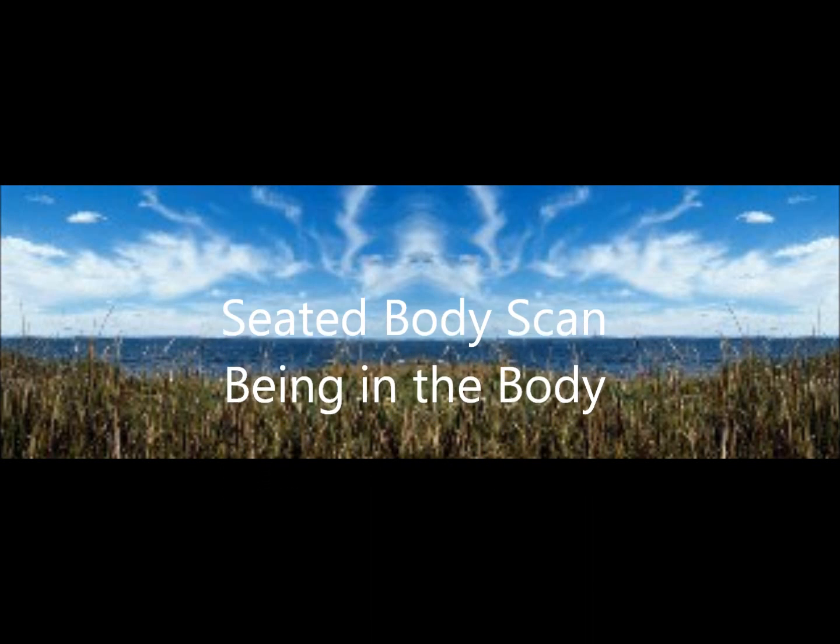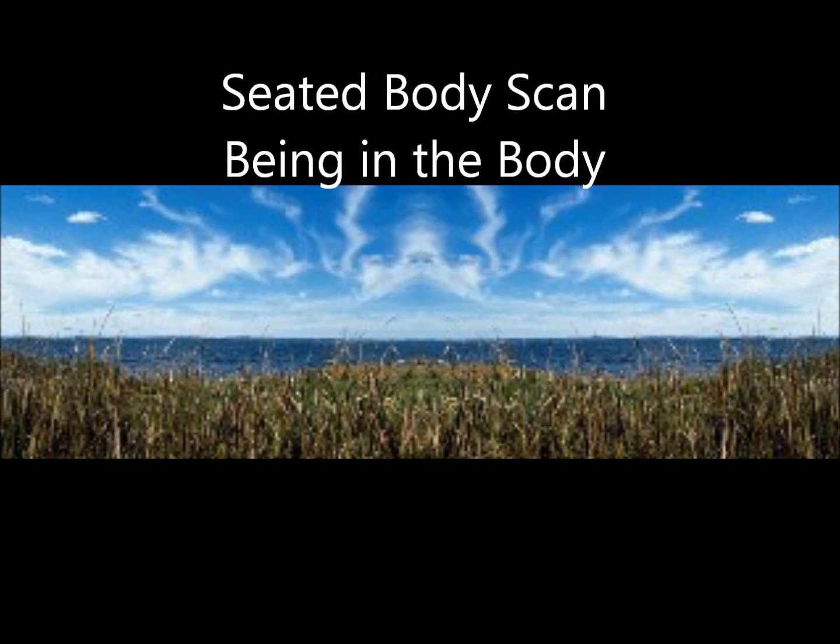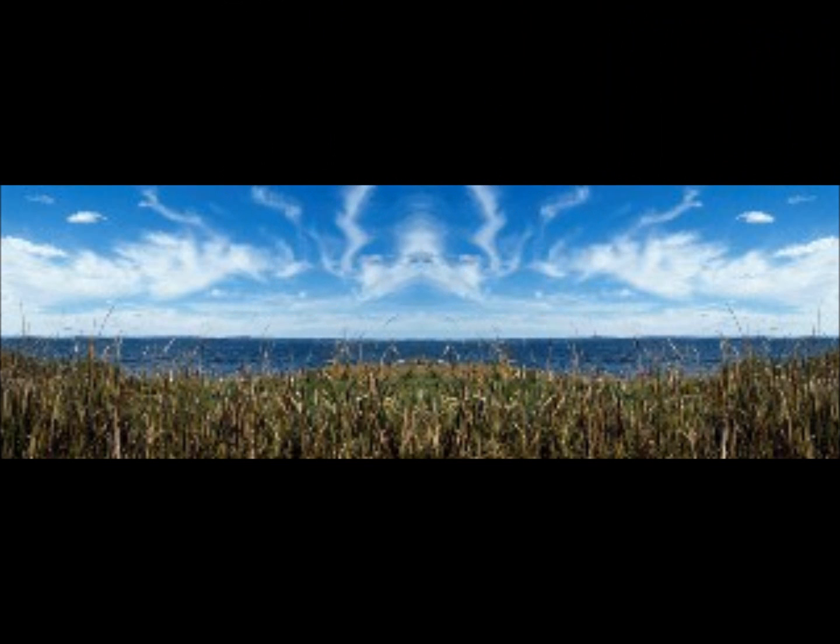Seated Body Scan: Being in the Body. Let's take our seats, setting an intention to pay attention in a particular way. We tend to live our lives in our heads, worrying or fantasizing about the future or obsessing about the past. Focusing our attention on the body is a very effective way of returning to the present moment and of remembering that we are more than just our thinking.